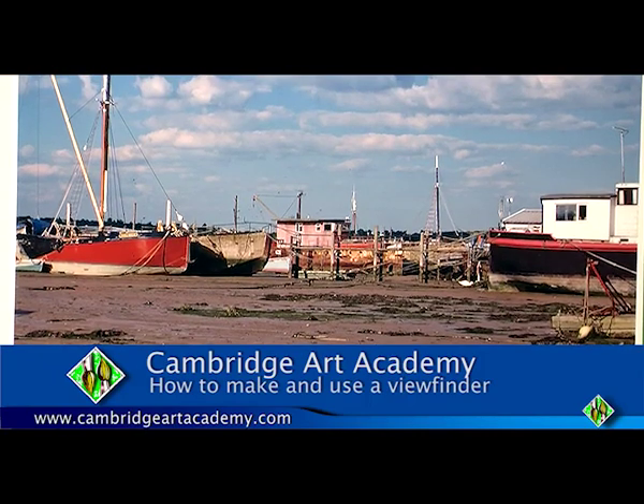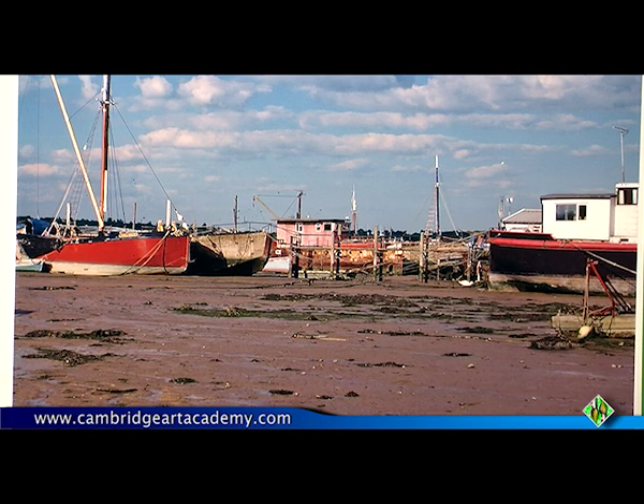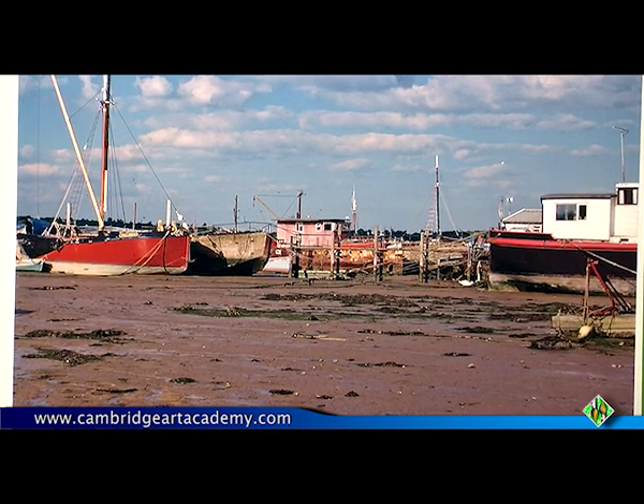Let's say you're looking out onto this rather attractive scene out by the coast. This happens to be Pin Mill near Ipswich in Suffolk. It's a famous painting spot and you've got all kinds of shapes and compositions you could do. So how do you decide when you're assessing what might be a good way of framing the subject?